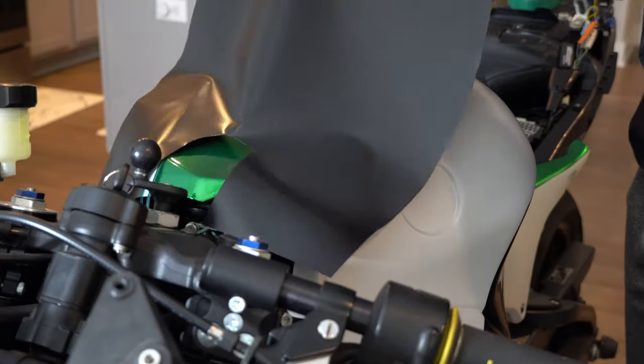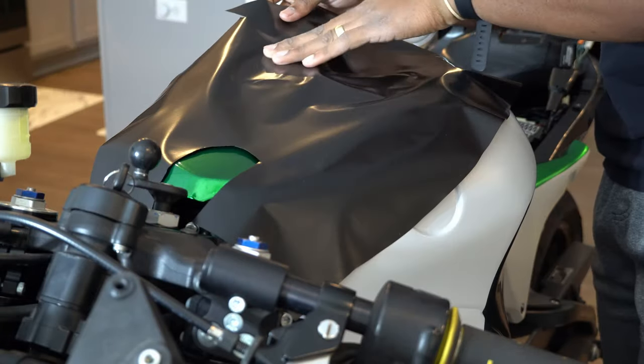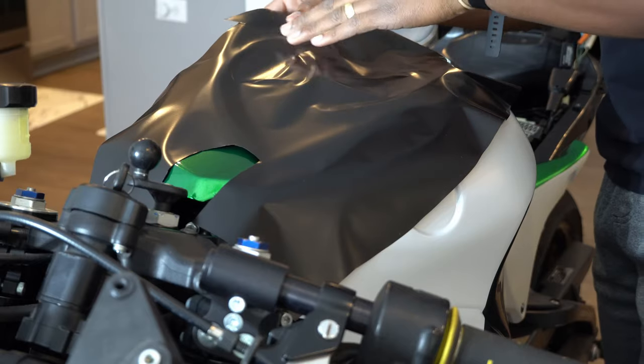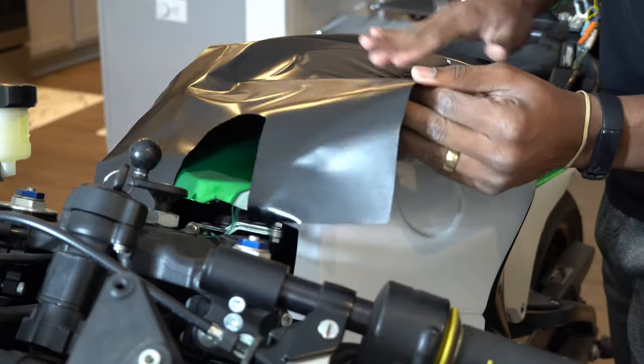This is going to be a track bike, and race bikes usually have some wild graphics that are more than just one or two colors.